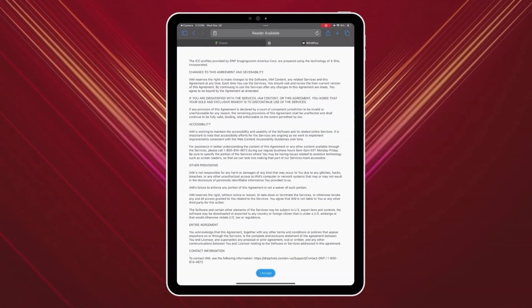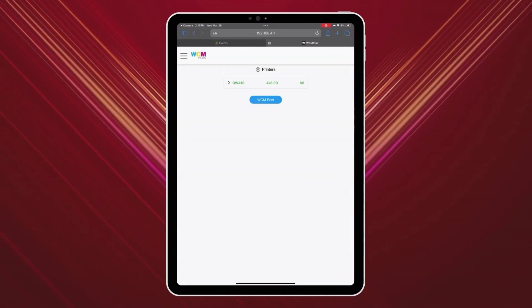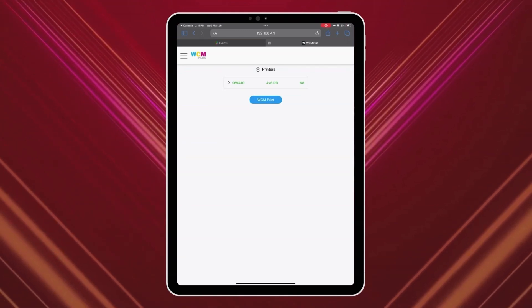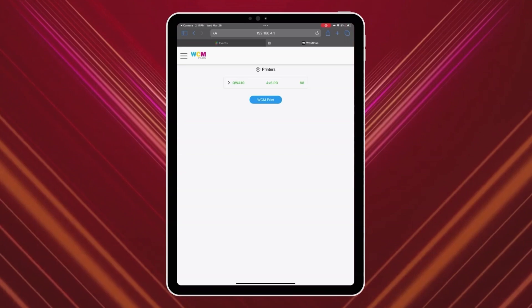Now we're going to configure the WCM Plus by opening a web browser and typing in http://192.168.4.1. The default login is DNP WCM for the username and the password is "password".